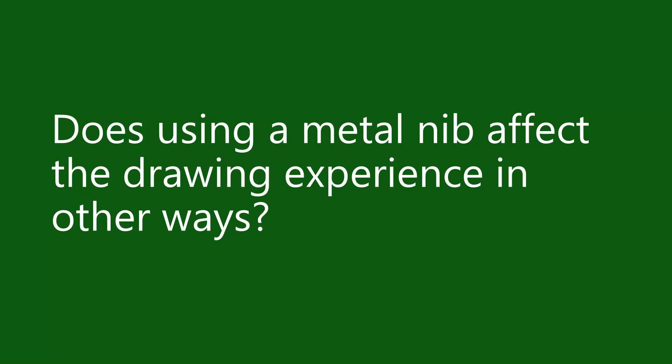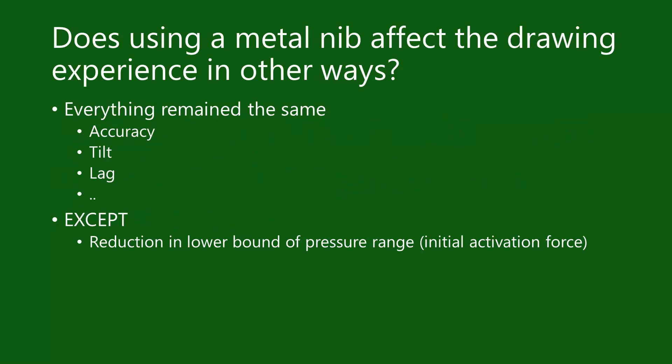The next question is, does using a metal nib affect the drawing experience in any way? Overall, my conclusion is that the metal nib did not affect the overall drawing experience, except it did change the lower bound of the pressure range. I know of one other person who does use a metal nib and noticed the same thing with their pen, so I think this is truly a phenomenon that does happen with metal nibs. Despite this change in the initial activation force, I still had a fantastic experience drawing. Personally, I am not that sensitive to the initial activation force like some others are. I know some of you really like drawing with very light strokes, so you may want to take that into consideration if you are thinking about getting a metal nib.